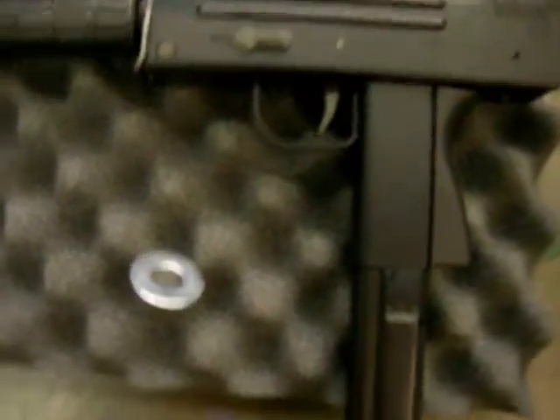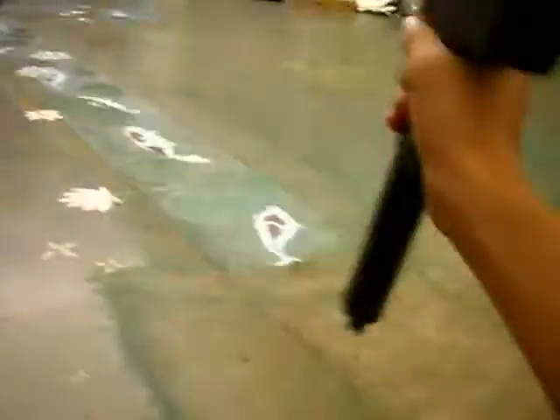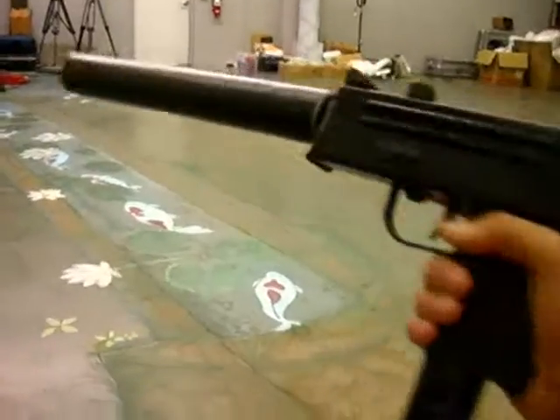Hey guys, I got a new update on my TF-11. I got a silencer for it — I made it.